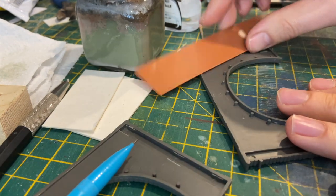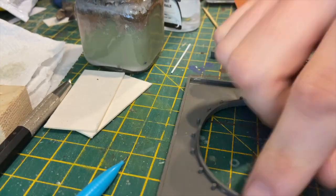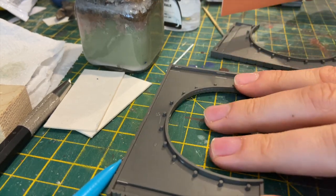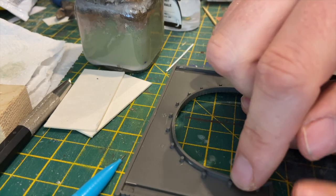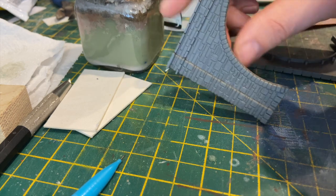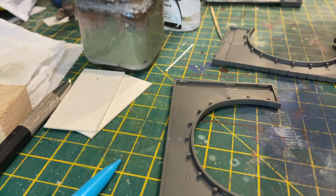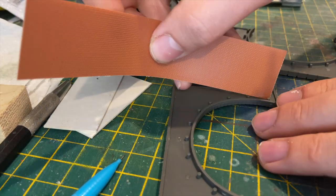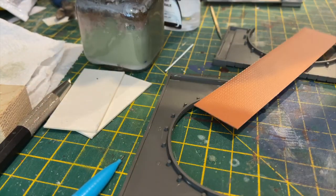I need to do the arch for the bridge. Peco have these little tabs here that hold in some card or plastic card, whatever material you decide to use. Previously, when I first started out in layouts, I always just used a bit of blank card, but it looks a bit rubbish because you've got this lovely stone texture and then this smooth blank card that's usually painted black. It looks awful. So this time I'm going to use a bit of this brick plastic card sheet — the 3mm stuff — and I'm going to wrap it around the tabs and then use some plastic cement to hold it in place.